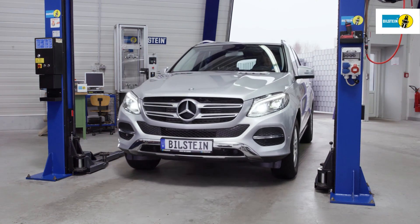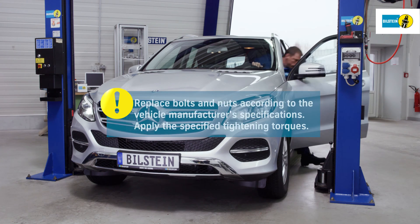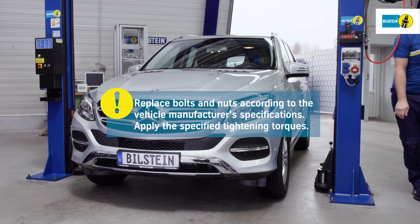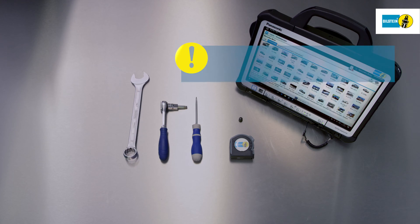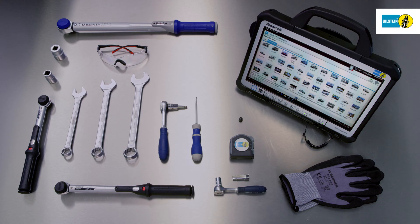Please be sure to follow the instructions shown in the film. Always replace air suspension modules pairwise. It is imperative to follow the vehicle manufacturer's instructions, e.g., regarding the replacement of screws and self-locking nuts, as well as the required tightening torques. When replacing air suspension modules, always use the vehicle manufacturer's tools and equipment.